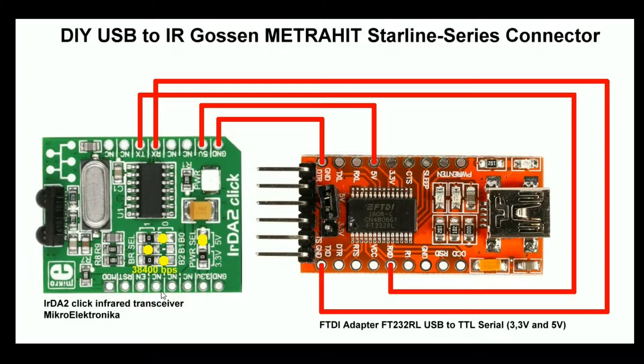The Metrahead Starline multimeters use 38000 bps and you can select the baud rate with the baud rate select pad or jumpers. In this configuration the baud rate is set to 38000 bps. The price for both modules together is about 40€.